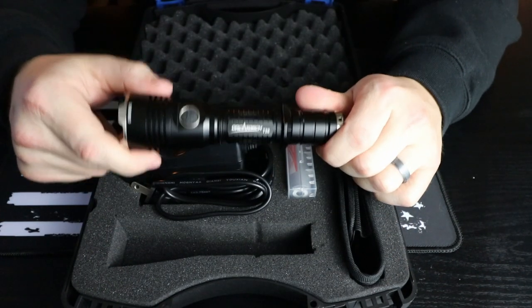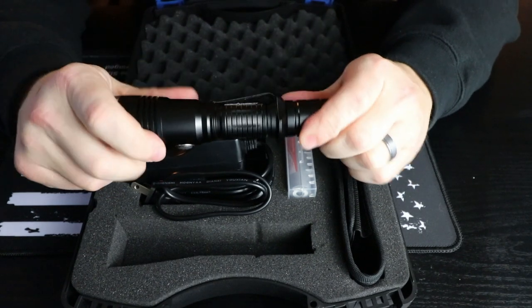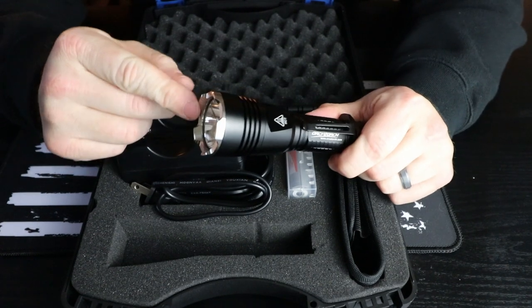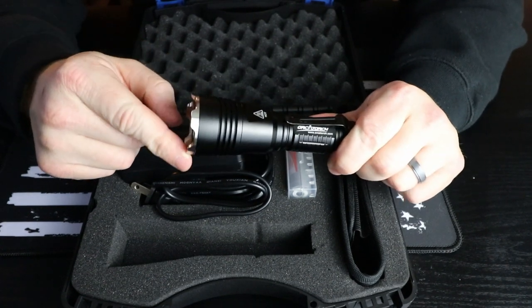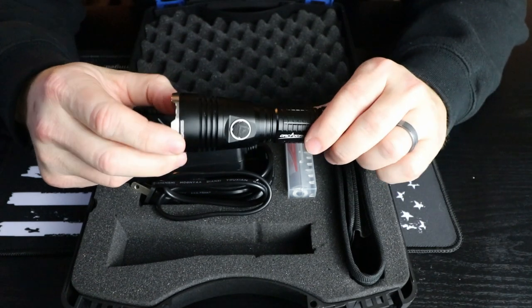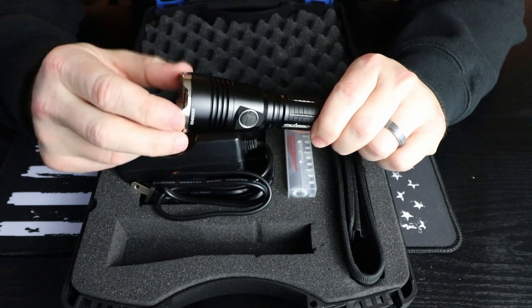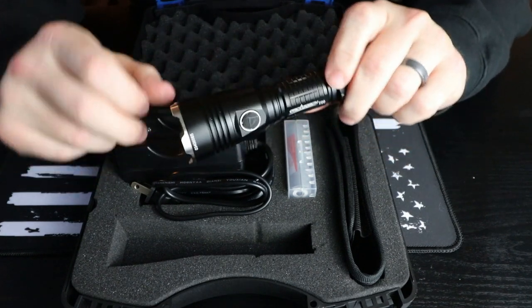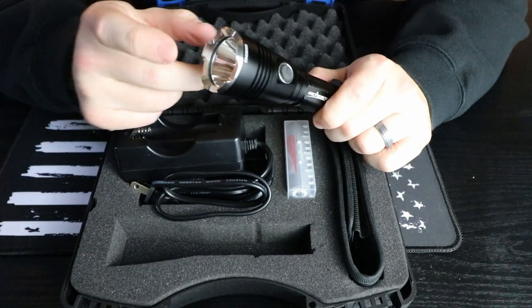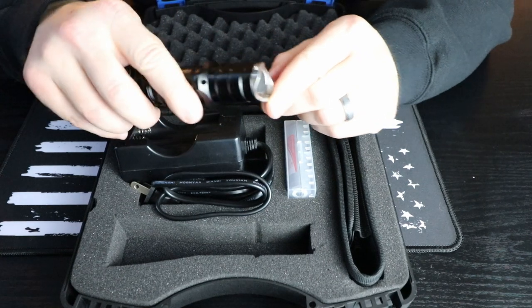First, let's take a closer look at the Orca Torch T20. This is very solid construction, made out of high-grade aluminum. On the front you can notice this strike bezel that you can use for tactical situations or personal defense. It's also nice because it's stainless steel, so if you drop it and it lands face down it's going to protect the glass on the front.